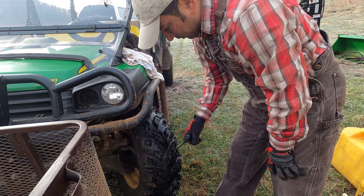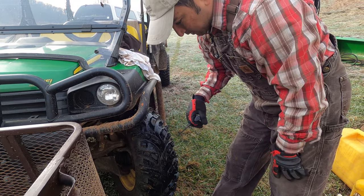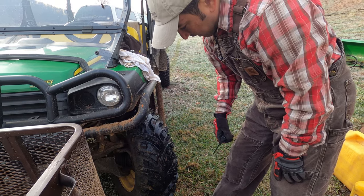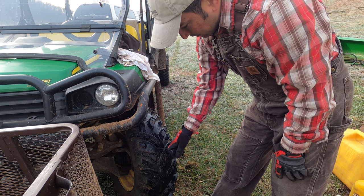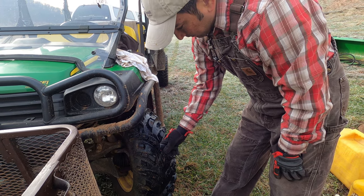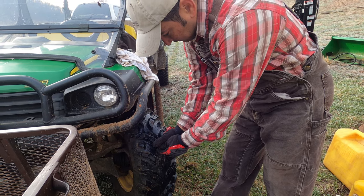We'll show you through the process. The first thing is you've got to find the hole. What you do is get a spray bottle, put some soap and water, and spray the tire — you'll see it bubble up. Here it's pretty evident where it is. We'll make the hole a little bit bigger and then plug it and put a cement patch over it, and it should be good.